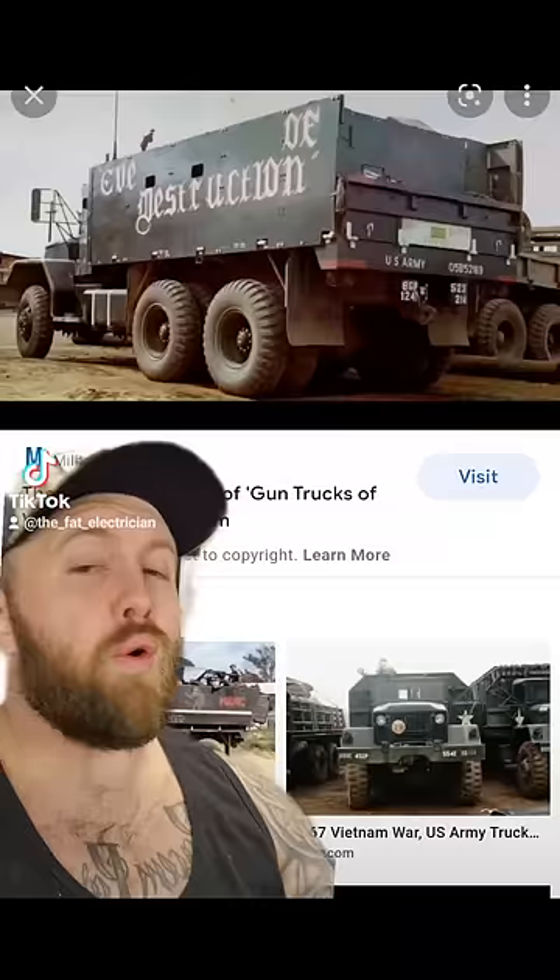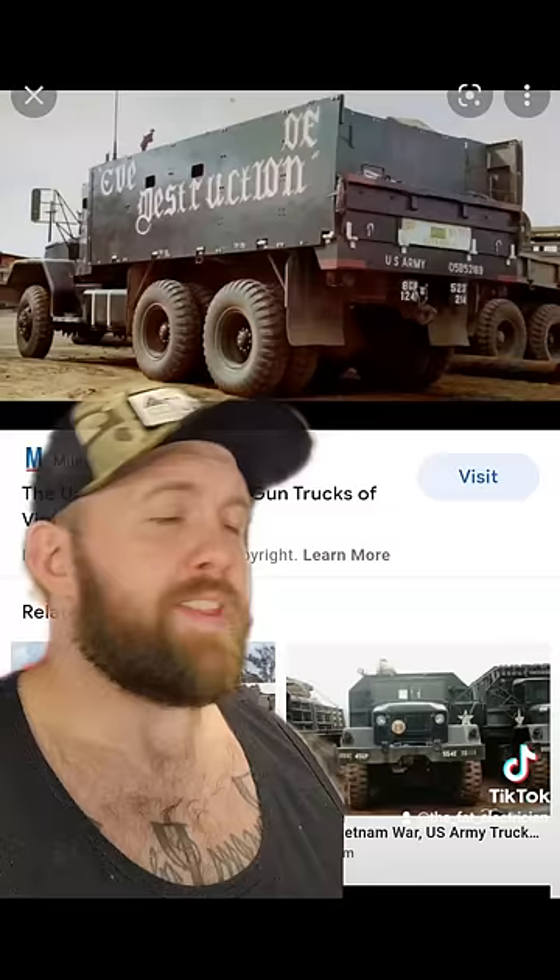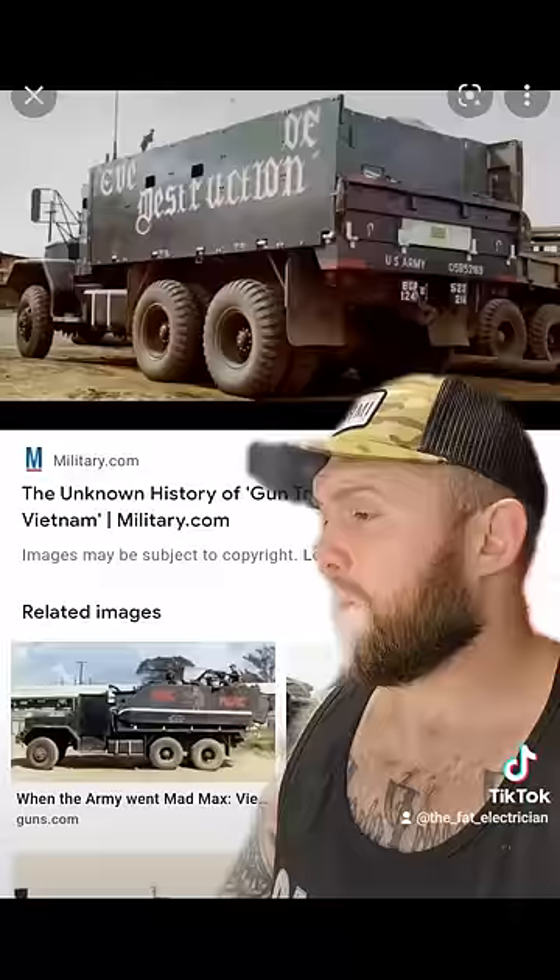For example, the Eve of Destruction was known for having a dual .50 cal naval turret — this fucking monstrosity. If you don't know much about guns and you're not quite sure what you're looking at here, that thing will blow out all the birthday candles on your family tree at once. And when the truckers in charge of the Eve of Destruction were asked how they acquired such a weapon, they said, and I quote, "We borrowed it from a Navy ship when no one was looking."